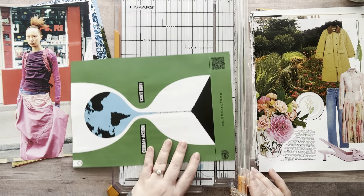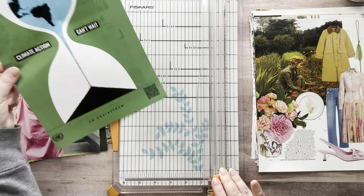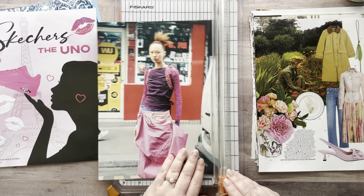I think what I'll do is — do I want to cut off the bottom part? No, I'll leave it for now, because when I put it into my book I can cut off the bottom part or I can leave it and just cover it. Okay, there we go.